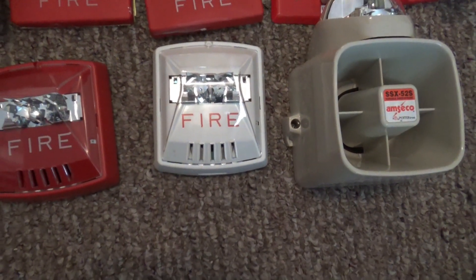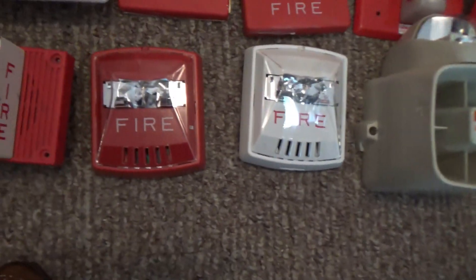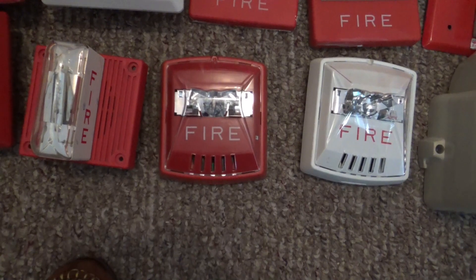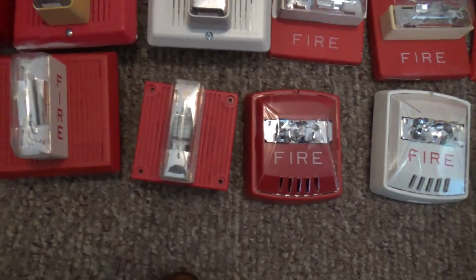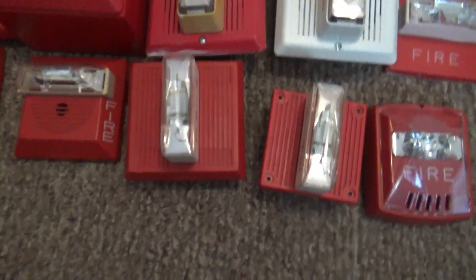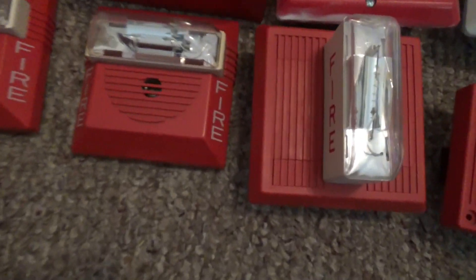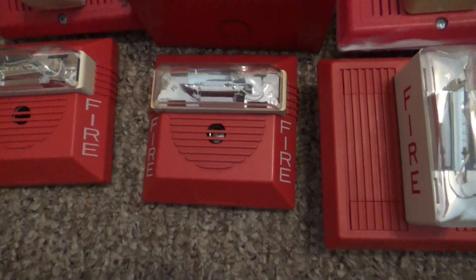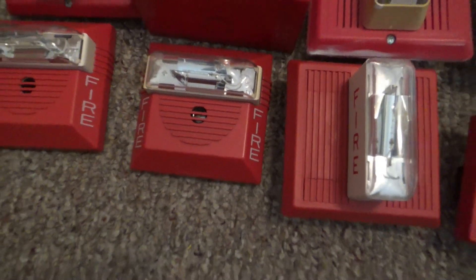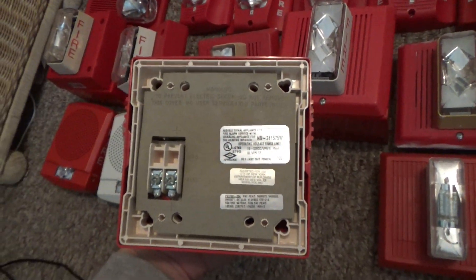This one right here is my Wheelock HSW wheel lock cedar. This one right here is my Wheelock HSR. This is my Wheelock MT424-LSM. This is my Wheelock MT24-LSM. And this right here is my first ever fire alarm horn strobe — I've had this thing for seven years. Then my NS24-1575W.